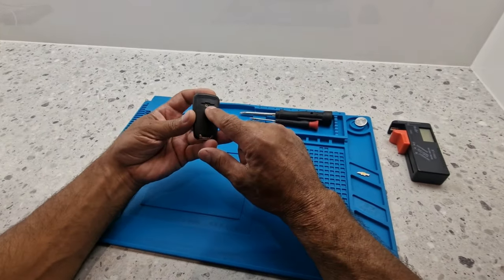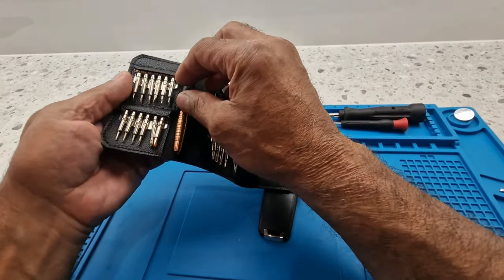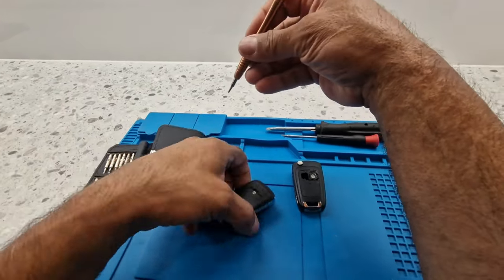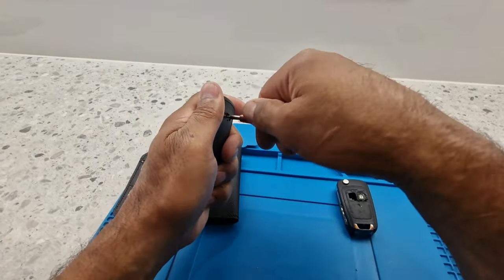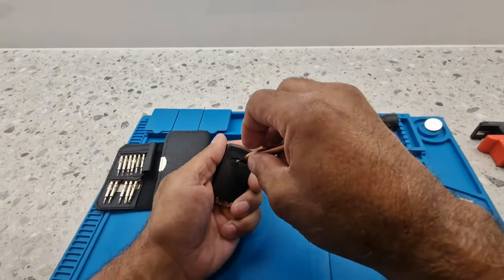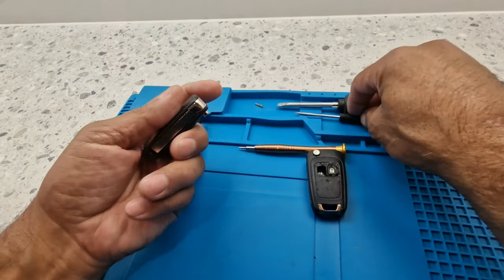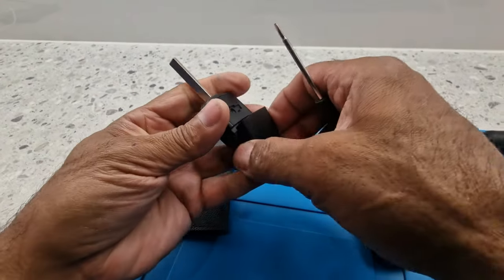You can see on this new key fob it's got a little Phillips screw there, so let me just undo that Phillips. Taking the screw off there, I'll just leave that over there. I think if I wedge the screwdriver in there so I don't damage the plastic on the edges - alright, that bit comes off separately.